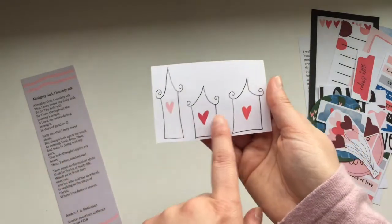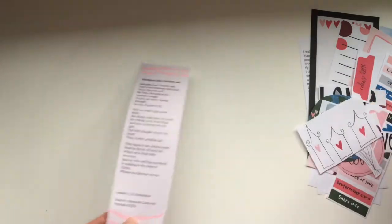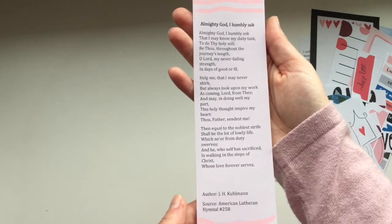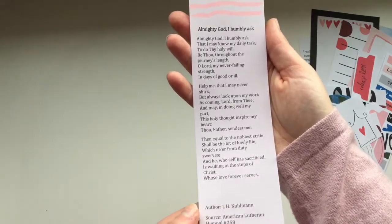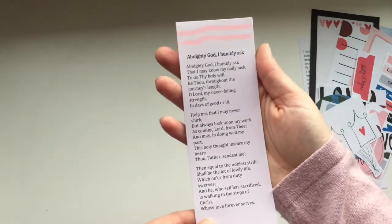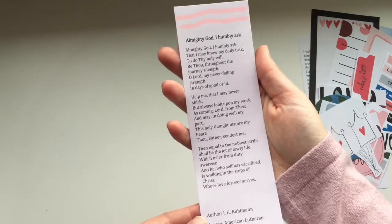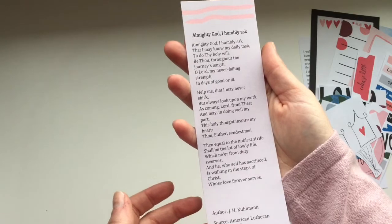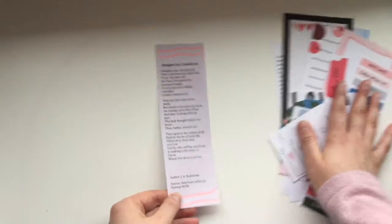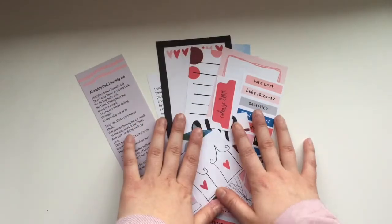You get a set of little balloons and a string of houses, and I'm looking forward to printing these on sticker paper and putting them on the bottom of a Bible page. Lastly, there's a little hymn tip — the hymn is called 'Almighty God I Humbly Ask.' It's not very well-known but I love the heart behind it. The lyrics speak to asking God to direct our days and show how we can work on loving others. That is what comes in the kit!